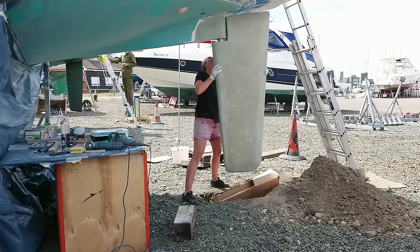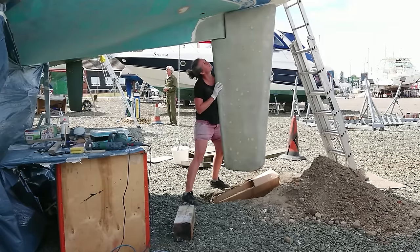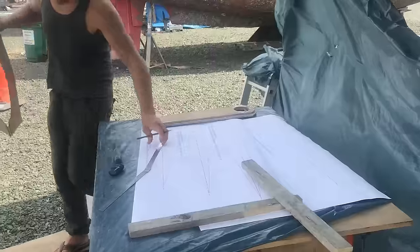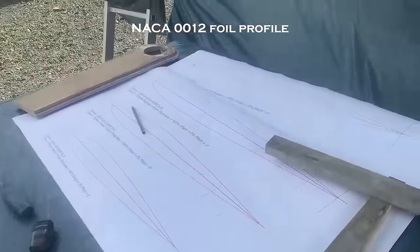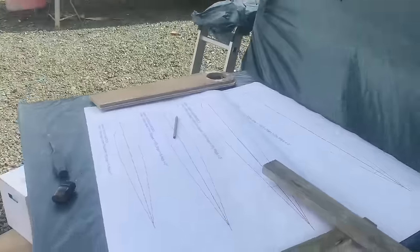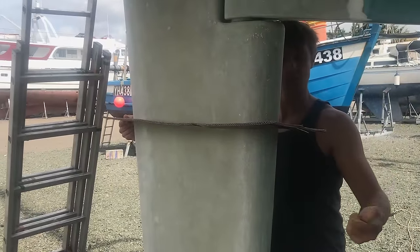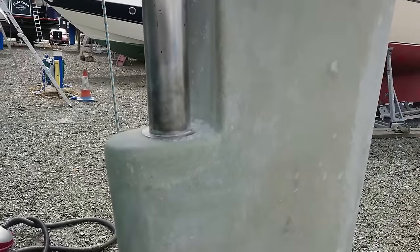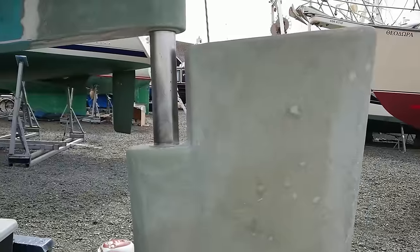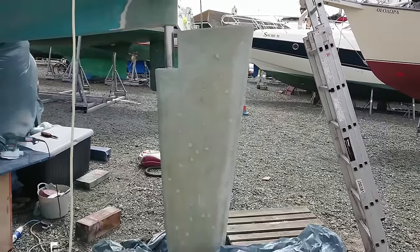Now that the rudder is finally back on, I just want to make a few tweaks to the shape before we can carry on prepping the hull. I still wanted to be able to improve the angle of attack by rounding out the leading edge and also to try and shallow the taper out and square off that trailing edge. The idea being to improve the laminar flow and reduce any turbulence that may potentially cause rudder vibration.